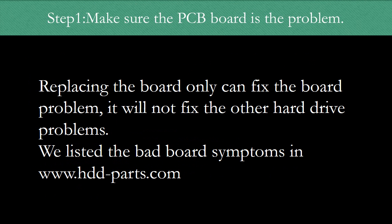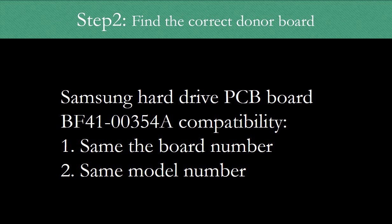Step 1: Make sure the controller board is the problem. Replacing the controller board can only fix controller board problems — it will not fix other hard drive problems. We have listed most of the bad board symptoms on our website. Step 2 — and this is the key — find the correct donor board.